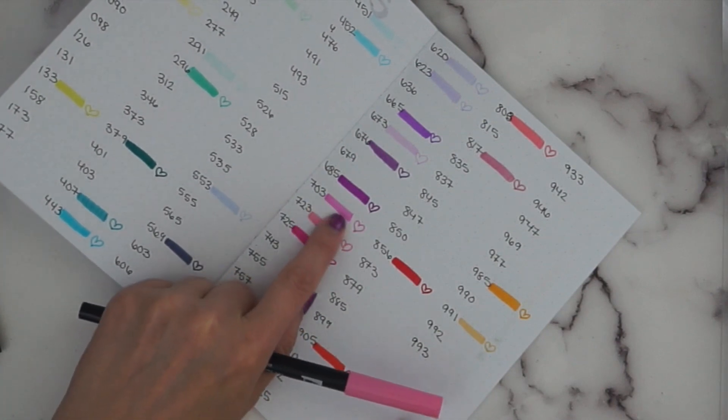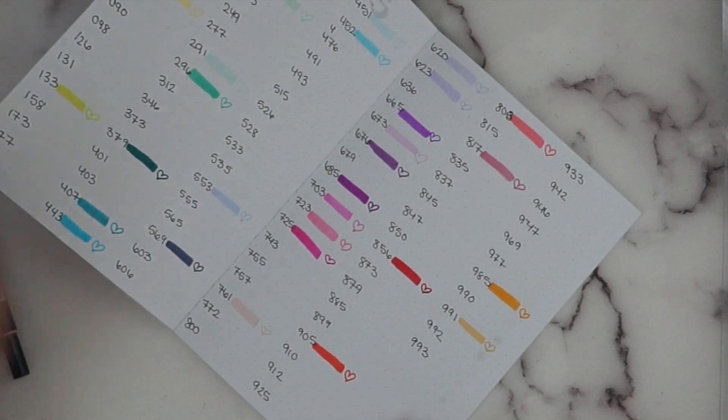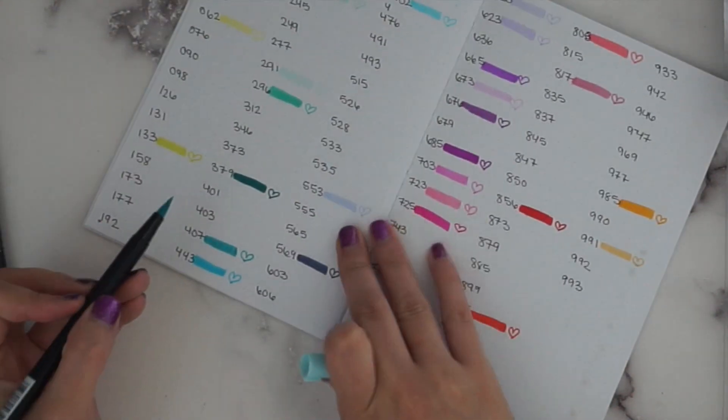Then 703 — I just got that one in the galaxy set as well. It's like a really nice bubble gum type of pink. So those pinks had quite a bit of duplication. Then 401 — let's see where that is, it's over in the teal section.